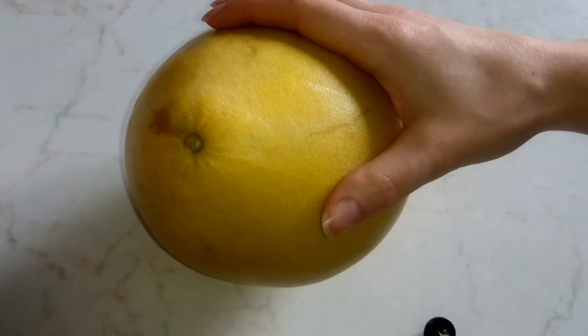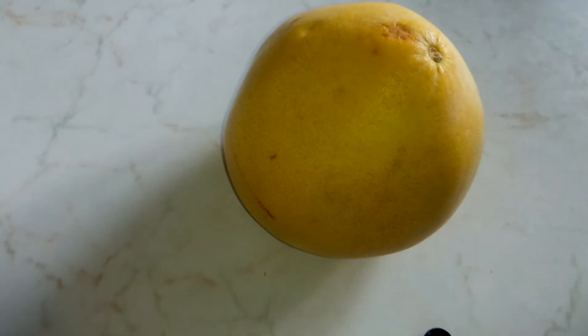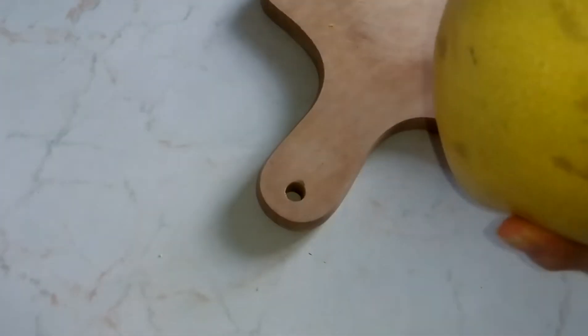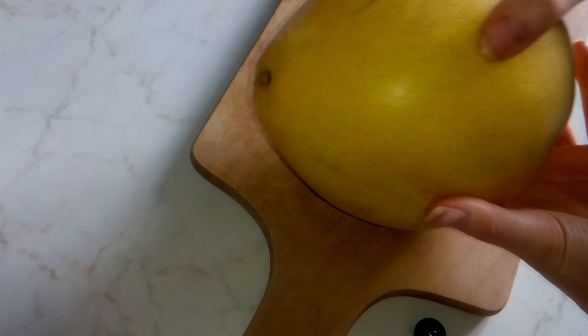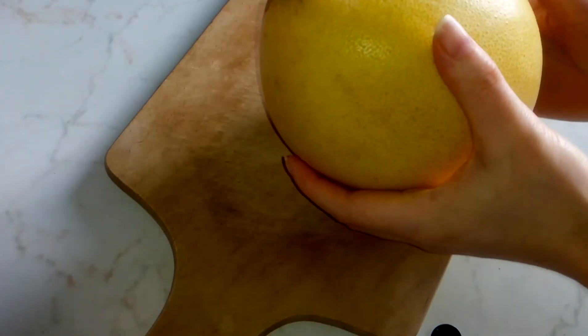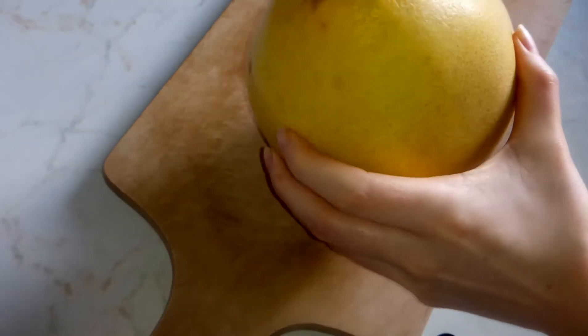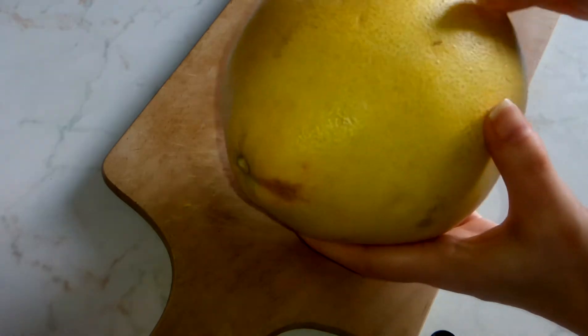I will now show you how you can peel this and eat it. These fruits have lots of vitamin C. As far as I have heard, 100 grams of this fruit contains 60 milligrams of vitamin C, which is good. This also contains lots of folic acid and potassium as well.